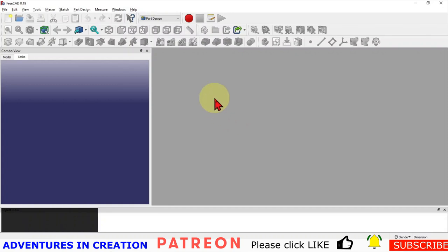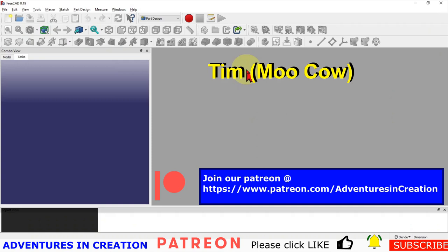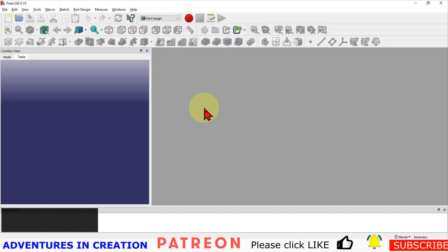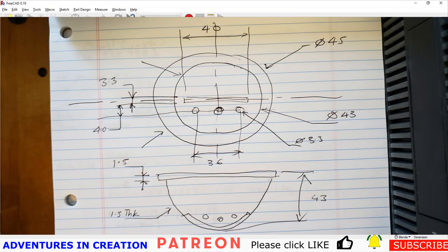Before I do that, I'd like to give a shout out to the folks who have signed up on our Patreon — Moo Cow, Tim, Daniel Dudley, and James Blackwell. Thanks guys for signing up, really appreciate it. It helps a lot. The channel is currently saving up for a new microphone so we can do voiceovers after the event rather than having to do everything during the actual video. Anybody else interested in signing up, please go ahead — you'll find the link to our Patreon in the comments below.